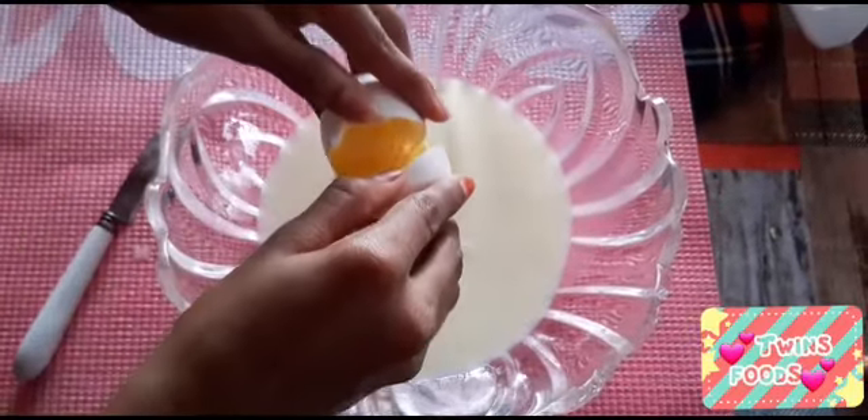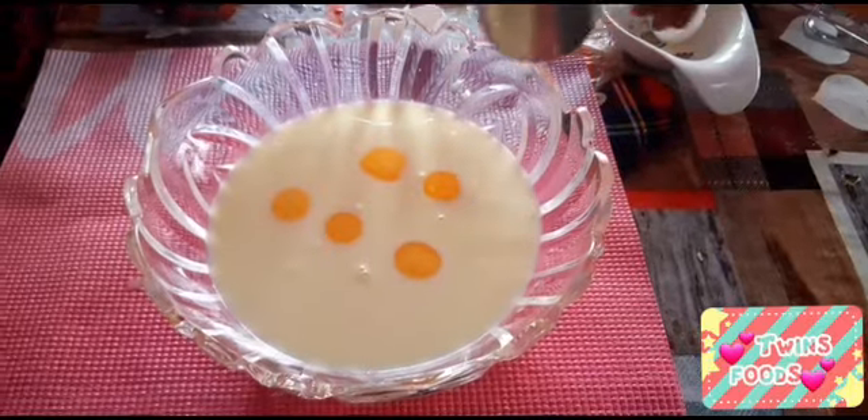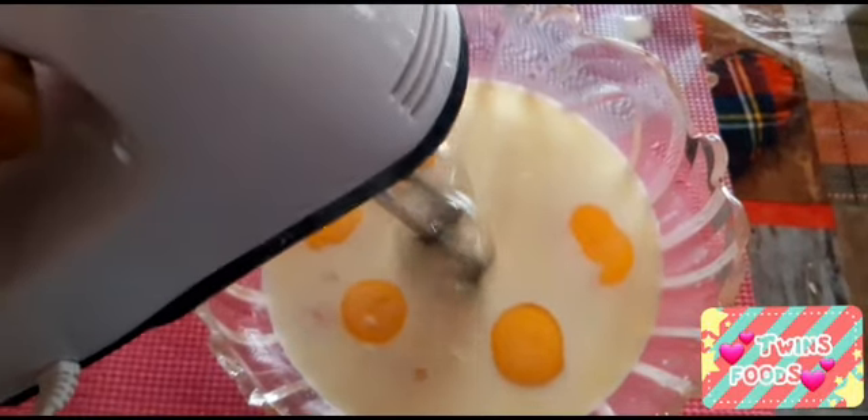Then add the eggs. Finally, add the sugar. Mix the ingredients with the beater, or you can also use a whisk.